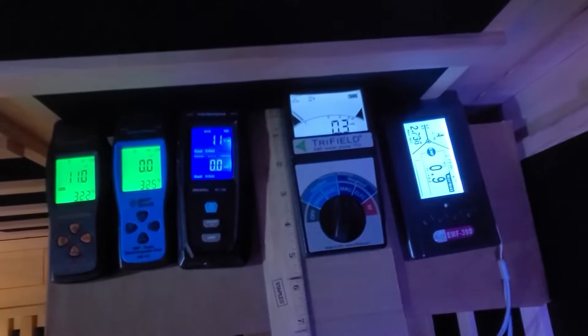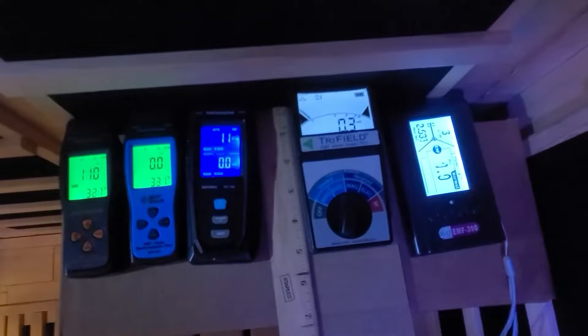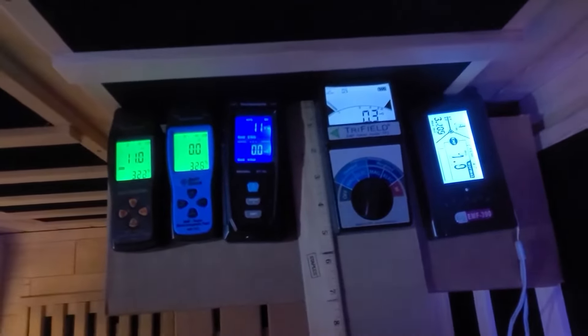As we have three different types of heating panels — low EMF, ultra-low EMF, and near-zero EMF — we will concentrate on the ultra-low EMF heating panels in this video.